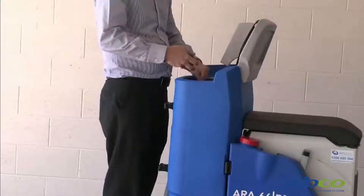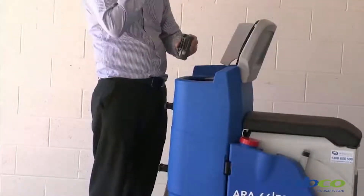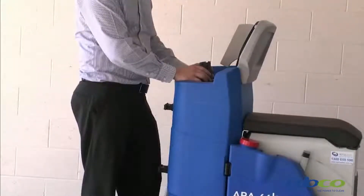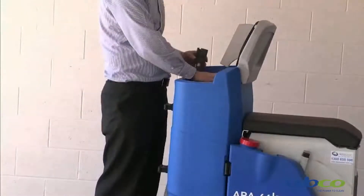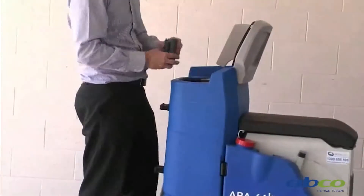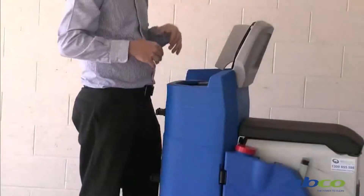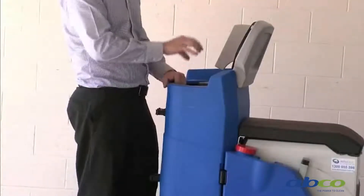We have a ball float which, as the water comes up, picks up the ball and blocks off your suction. This stops moisture getting into your suction motor. You need to be aware that you don't have too much foaming, because foam will not pick up the ball and therefore foam can get into your suction motor — moisture in the suction motor is not claimable under warranty. If foaming occurs, you can change the chemical type, reduce the amount, or add an anti-foamer to the tank.